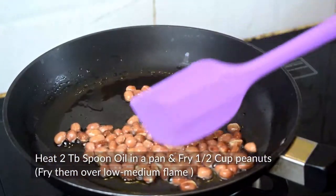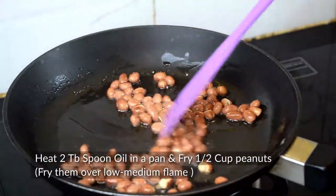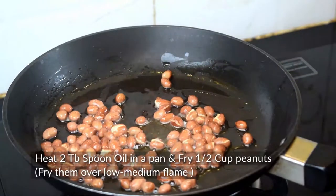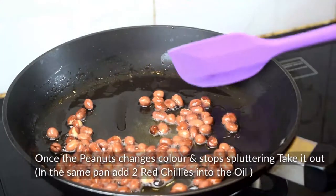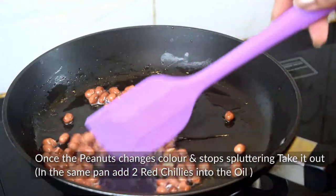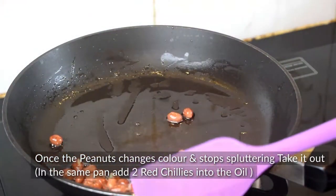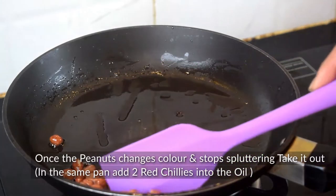We will continue to fry the peanuts until they pop up. Once done, we will put them on a plate and set aside.